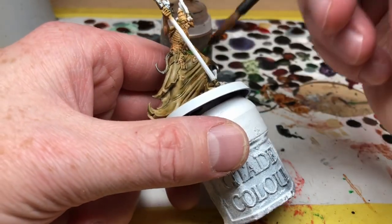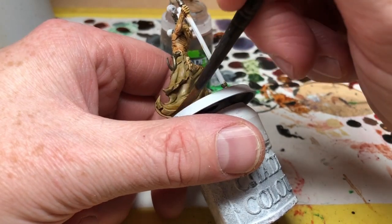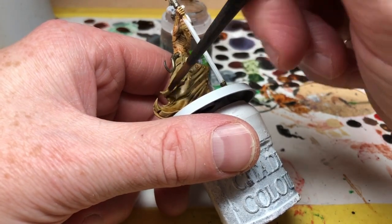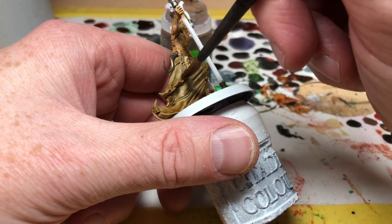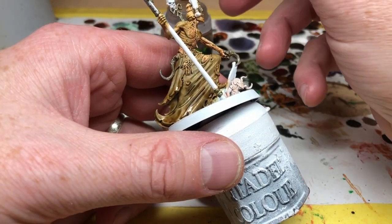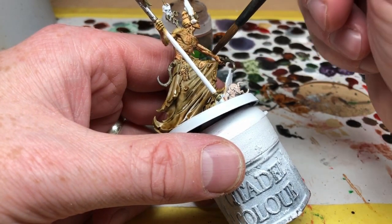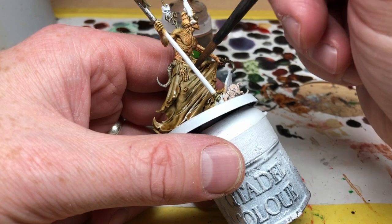I'm going to focus mainly on the bottom of the clothes that have dragged in the mud, with a few patches of mud elsewhere on the miniature, and then also on the metal objects which have been used to dig in the dirt and unearth all of these corpses over the years. I've used this approach in the past to paint so many zombies and I'm always very happy with how it turns out.